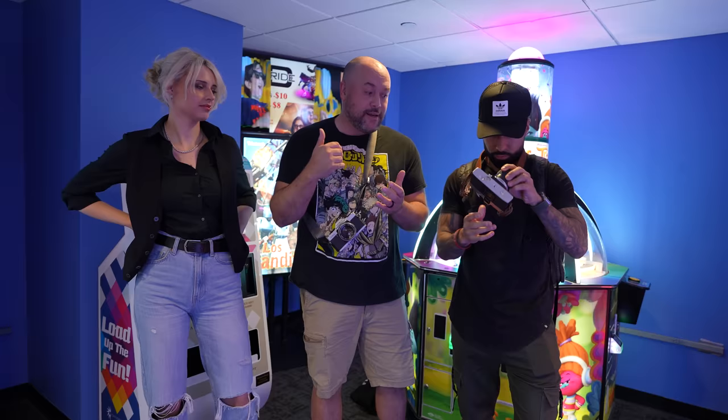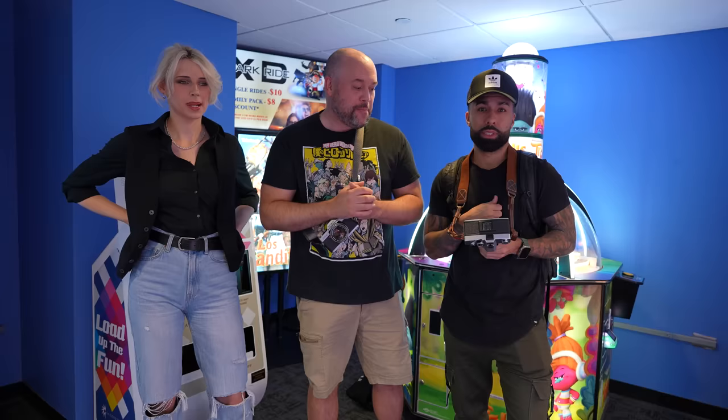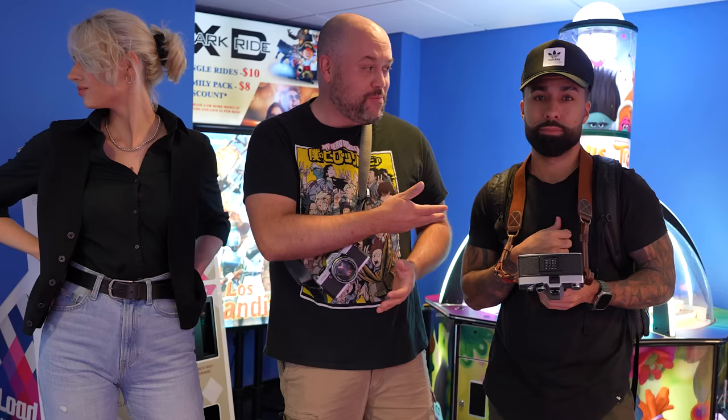We're shooting with Lomography 800 ASA film, hopefully it'll be really good for us. It's late right now, like seven or eight o'clock — it's dark and we're inside this resort at the Opryland. This is the first time either of us is shooting film. I've never shot film ever. So this is gonna be a show — let's see if we crash and burn.